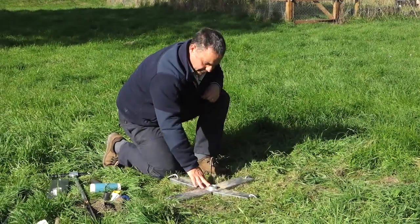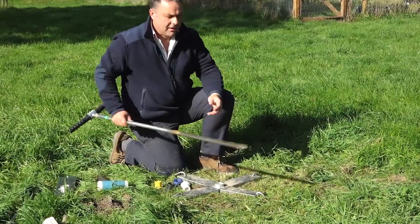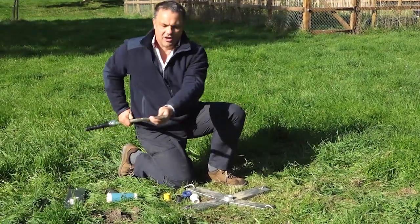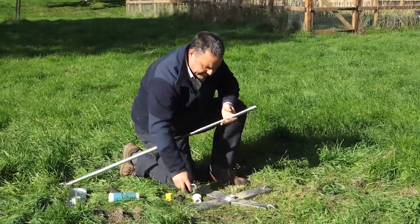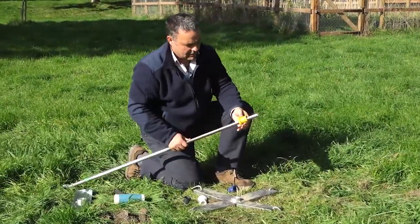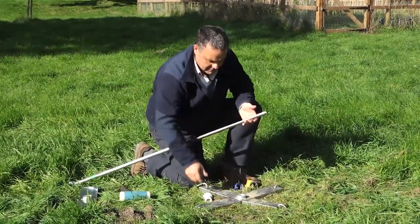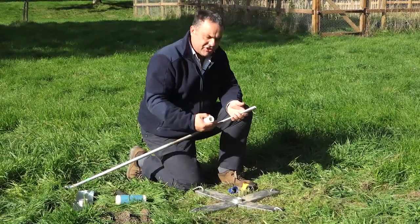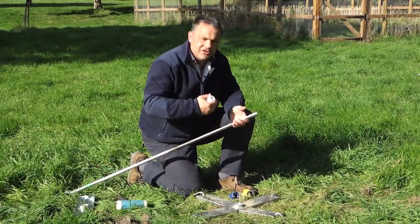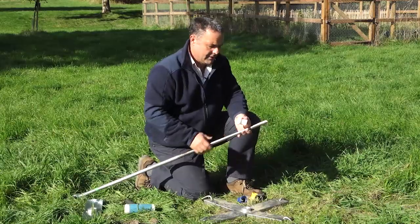We're going to use the auger through the central hole, and first we choose a collar to put into this hole. This is the auger you'll use to install the access tube — it's often called a pilot auger or gouge auger, with a sort of half-moon shape. What we're looking for is a collar that has very little movement. You can see some collars have quite a lot of movement — these are the different types available. If you want to understand more about the different types of auger, please look at the manuals. The white collar here has very little movement at all, so we'll use that one.